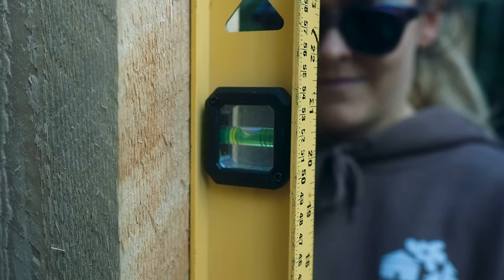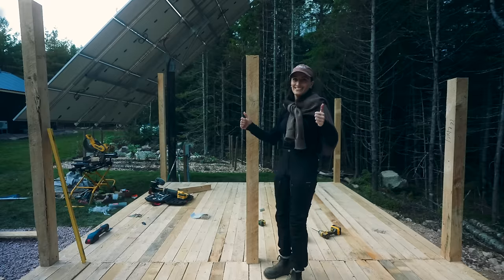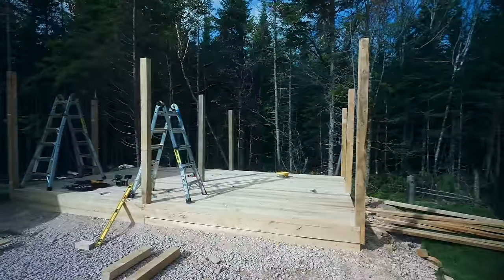Until you know you have one straight beam. We did it — really coming together now.